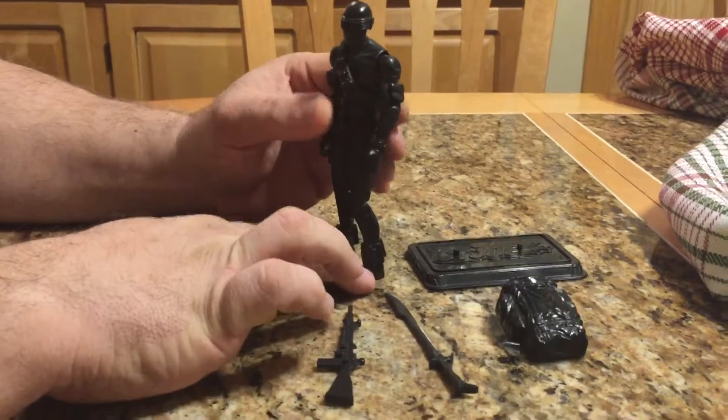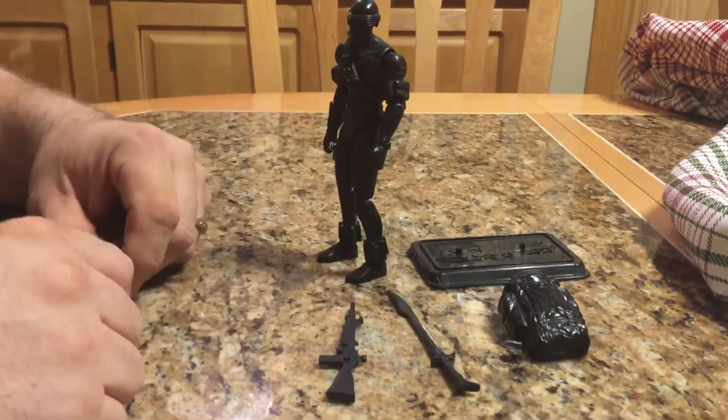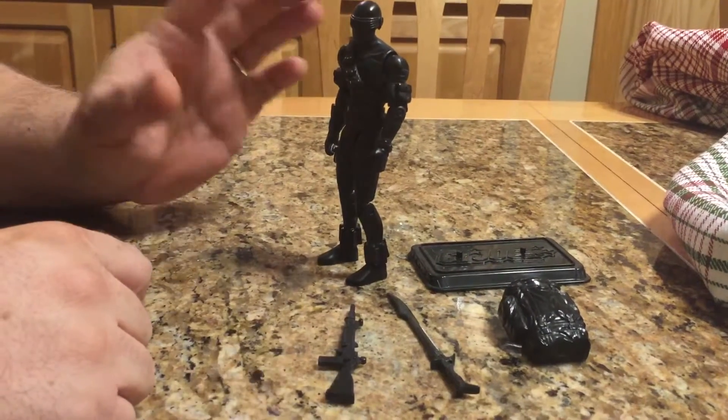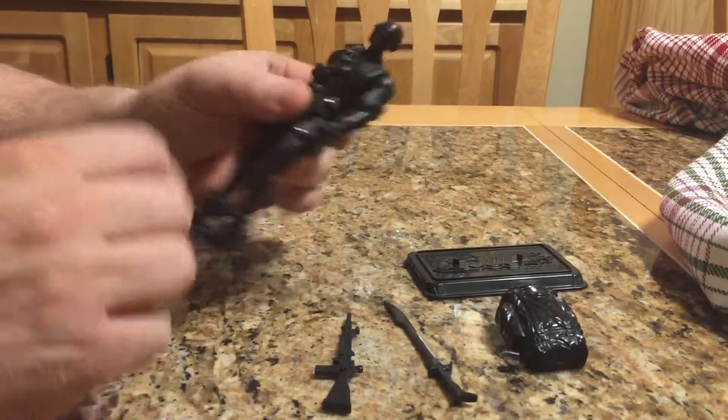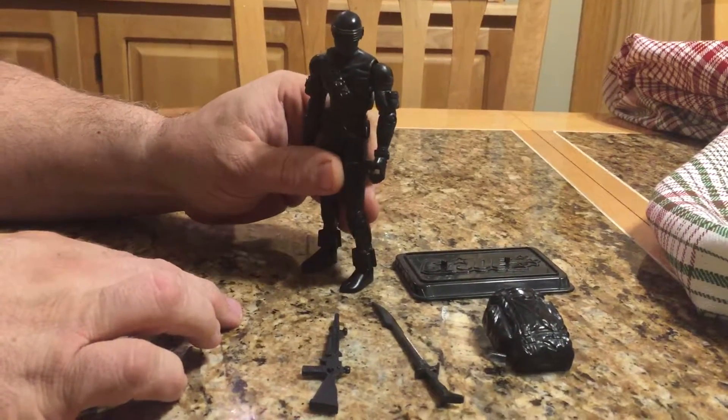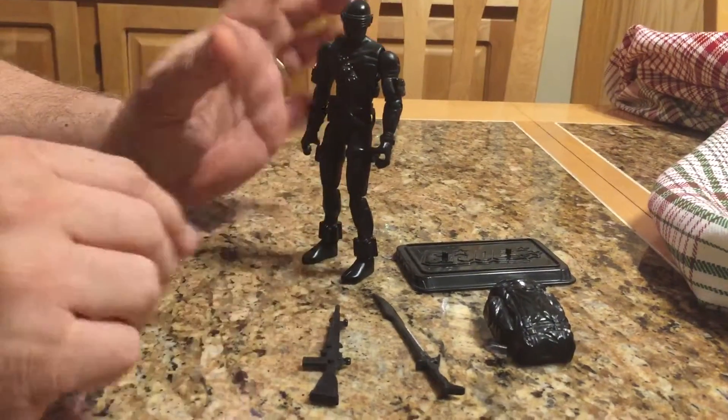But it's a really neat figure. There are no paint apps on it — everything is just black. So if you wanted to, I guess you could paint him, dry brush some grays in there, paint the grenades — make it stand out a little bit more. But I never did anything; I thought he was a really neat one-off.